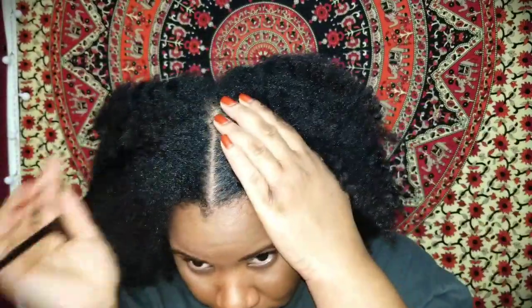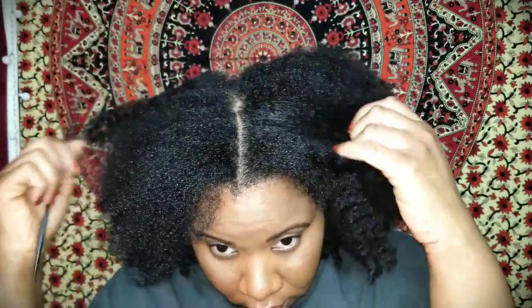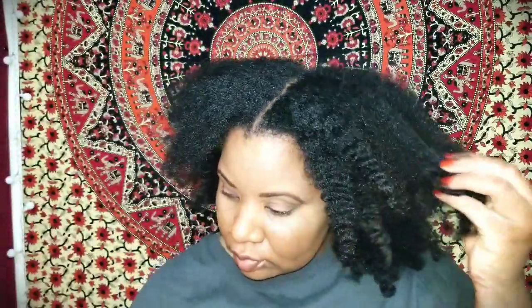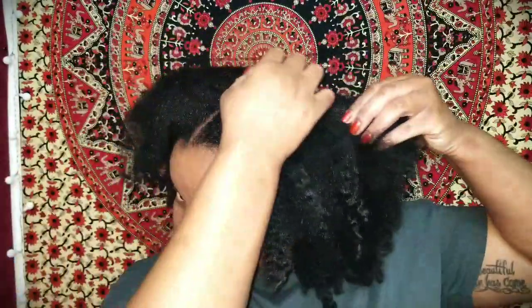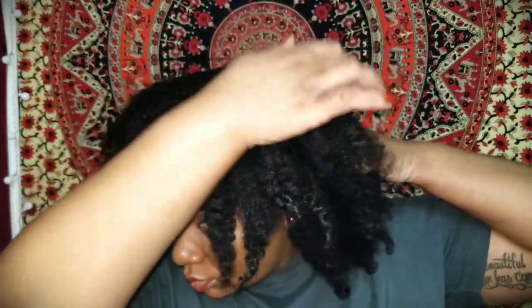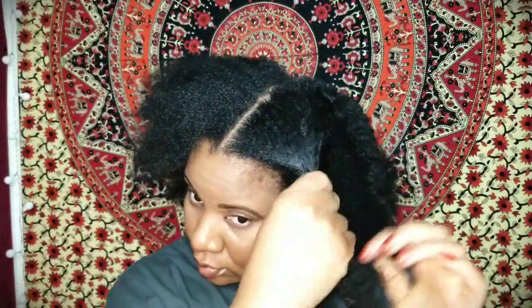Here you see me making a center part. I've really been into center parts lately — I'm usually a side part girl, but I'm feeling the center part. Are you guys noticing the shine? I've never ever experienced this much shine and softness with a shampoo and conditioner and not having any product in my hair right now. Give it up for the shine and the softness!